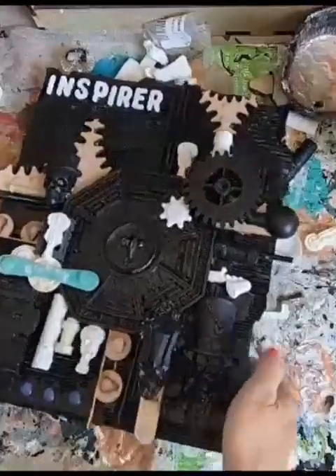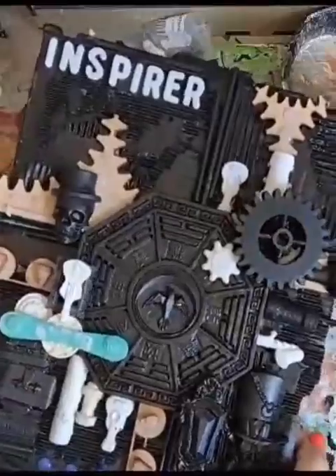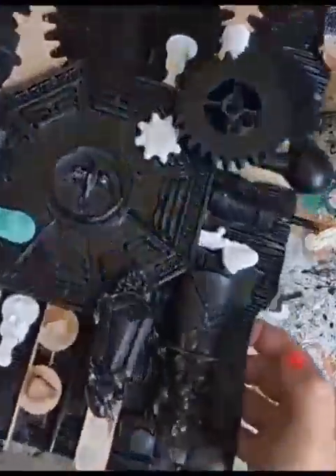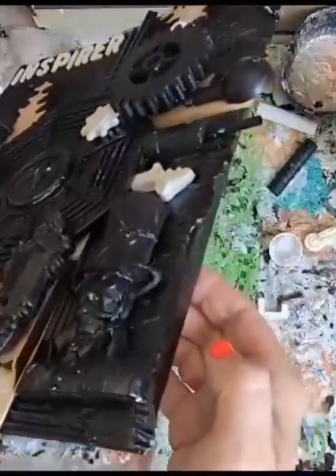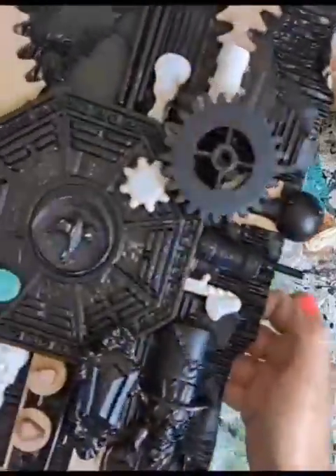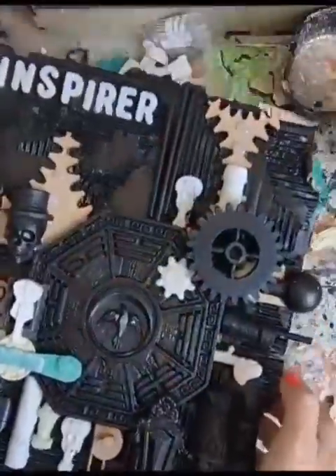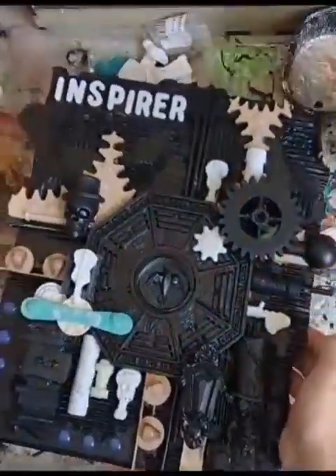This is all ready now to paint black, so the whole thing gets painted black. Lots of texture, can you see the depth? Lots of steampunk embellishments. Can't wait to see this one finished, I think it looks so cool.